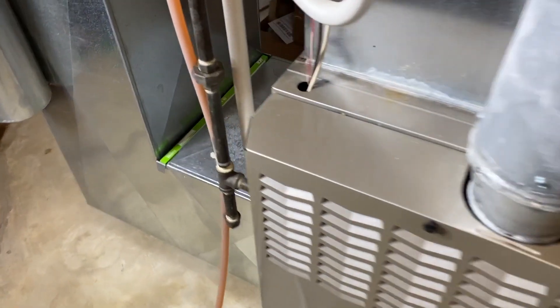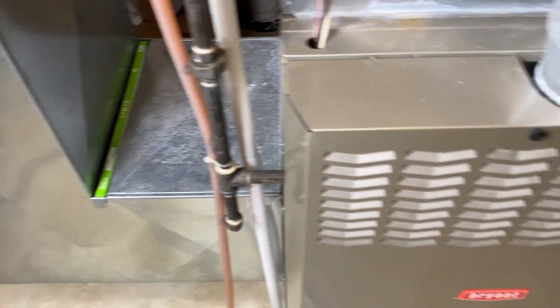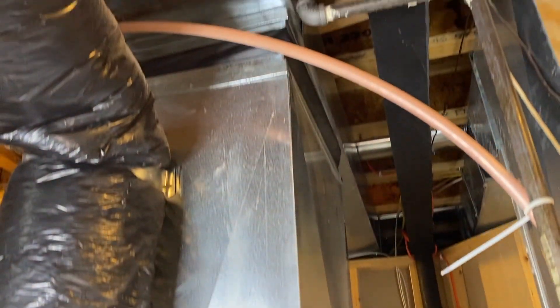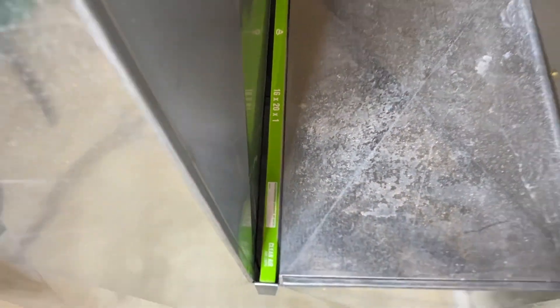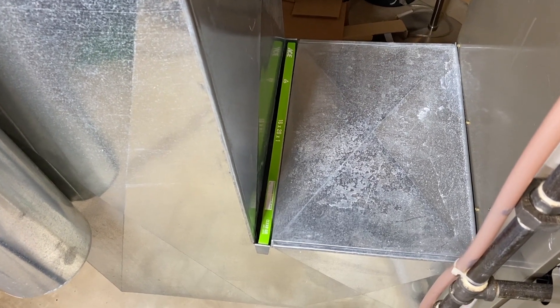Common cause number one — we're going to hop to our filter. As you see here, that is where our filter is installed, just to the left of the main portion of the furnace and just below the section of ductwork that sucks in all the air from the upper wall or ceiling vents and brings the air down into here. Common cause number one is a dirty filter. In the event that you have not replaced your filter in a very long time, I highly recommend replacing that filter.